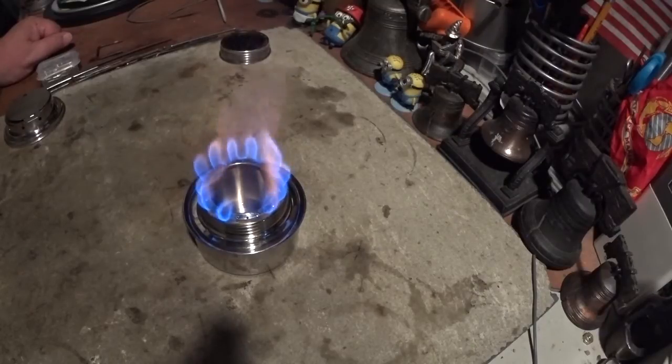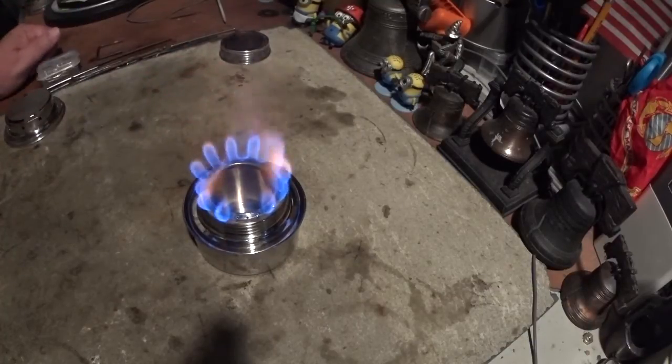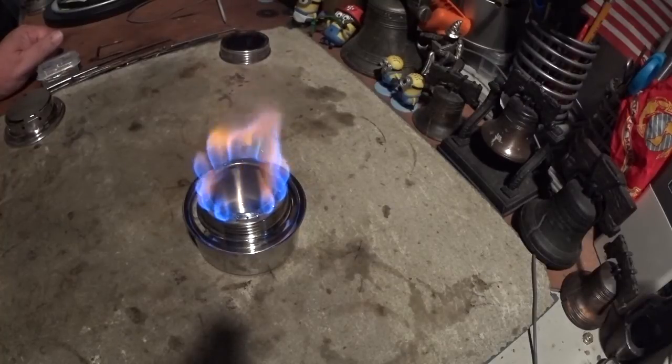That was a little more than six minutes runtime. I think you can see the flames are somewhat blue — bluer than what they were before — but they are still yellow up at the top. I guess what I'm going to have to do is try a boil test with this sometime.